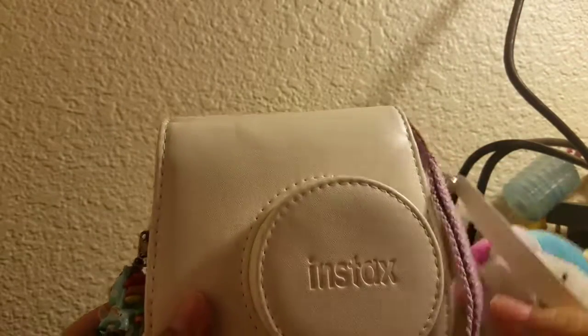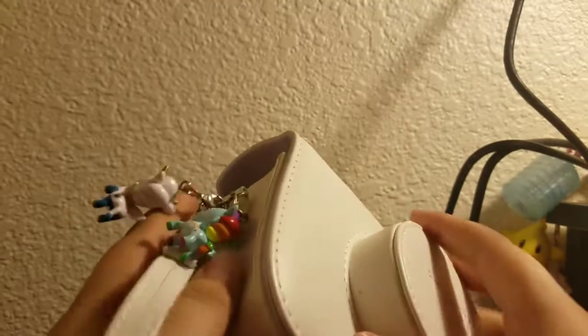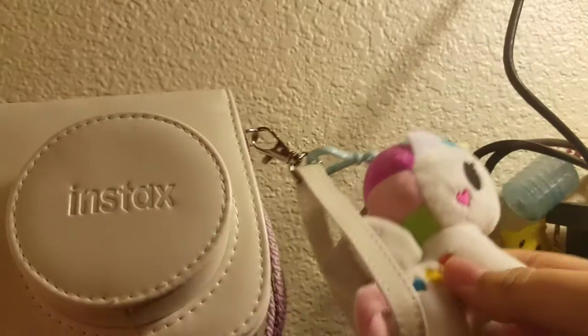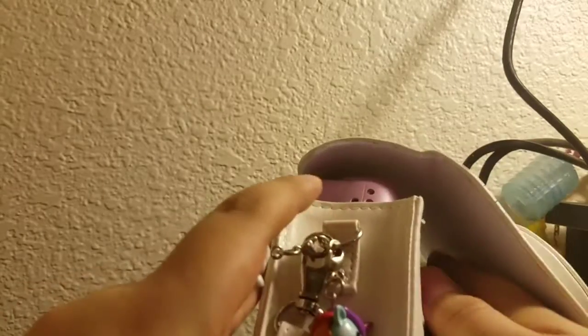The grand finale — I got the Fujifilm Instax Mini 9 camera! My parents got me the camera, film, and a case that came with it. The case is really nice — it's a white leather-type material. I also had two unicorno keychains for a while, and I got a unicorno plush hanger for Christmas under the tree. And the strap — if you guys can guess what color I got — purple!